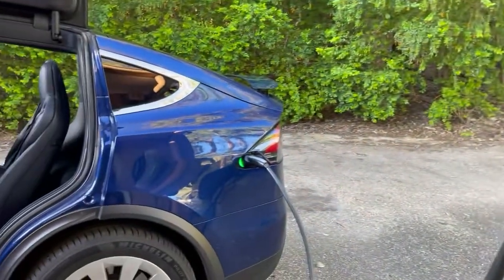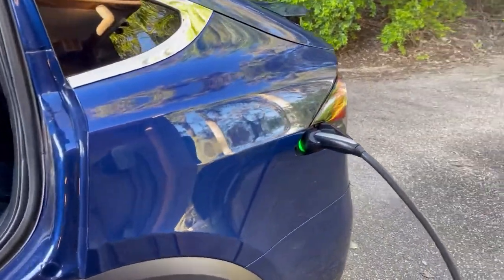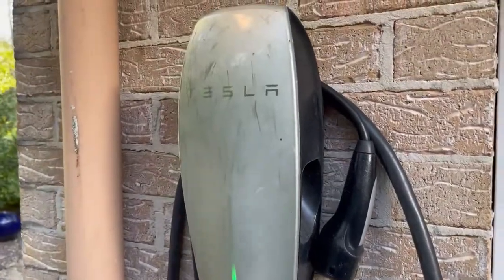Visit teslataxi.com.au if you'd like to rent one of these vehicles short-term or long-term for Uber or chauffeur driving.